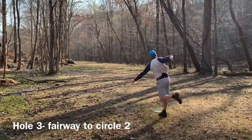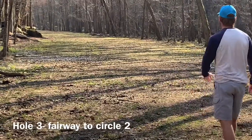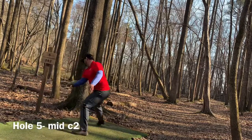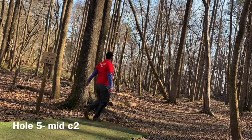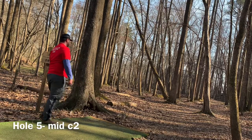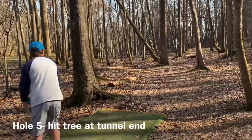On hole 3, Zach's gonna take it on the hyzer flip line — gets it right up but a little bit too low, still ending at the edge of circle two. Hole 5, I'm going hyzer flip down this tree tunnel, it pures it, but the lack of fade puts it straight the whole way and at the edge of circle two.